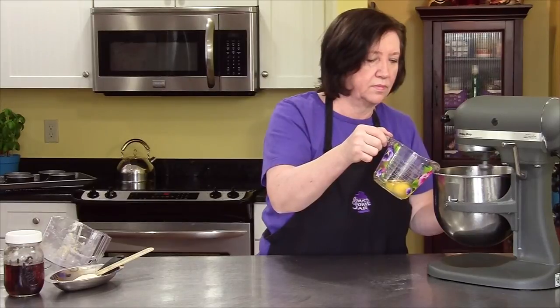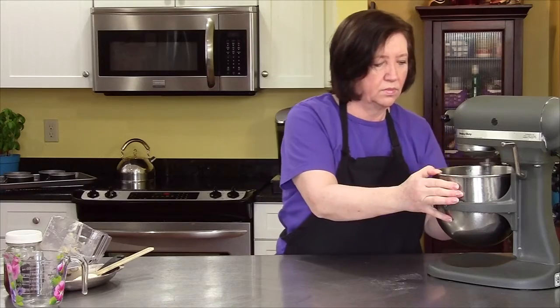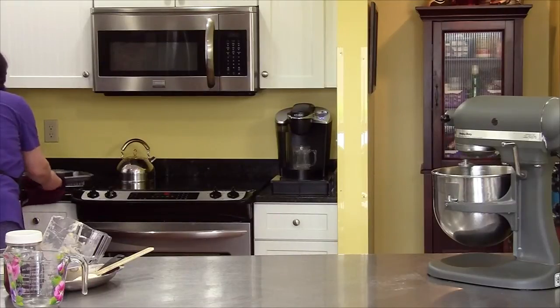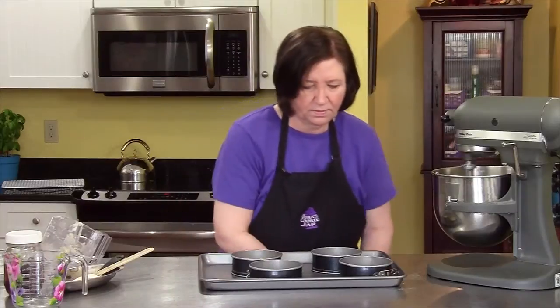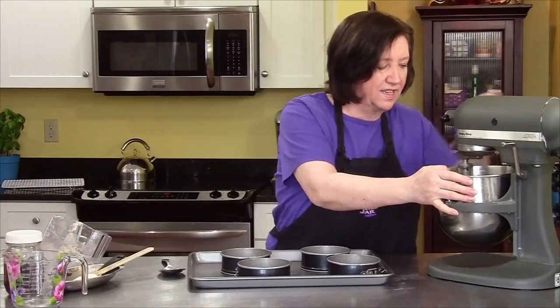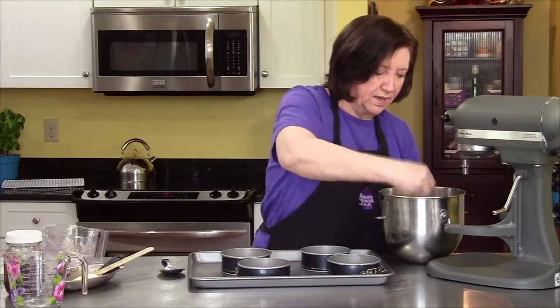Now I'm going to put in my three eggs. That's about pretty well blended. You don't want to overblend a cheesecake, because the more you beat it up, the more you might get cracks. And I'm not baking this in a water bath.